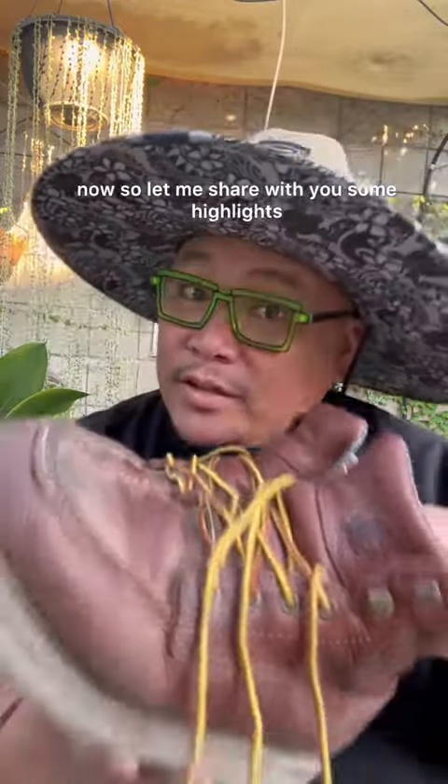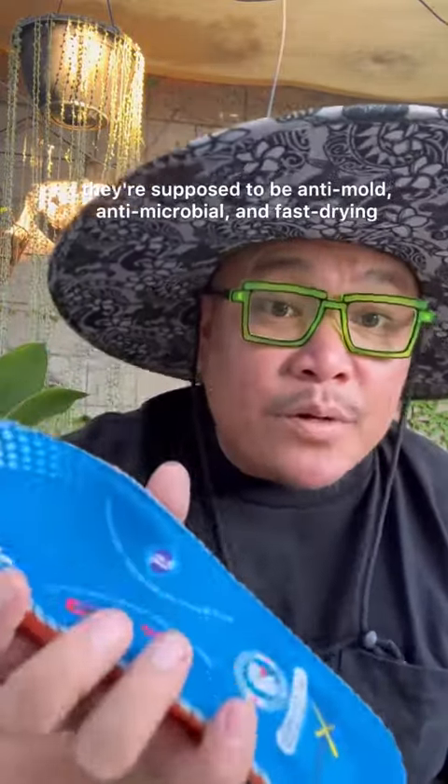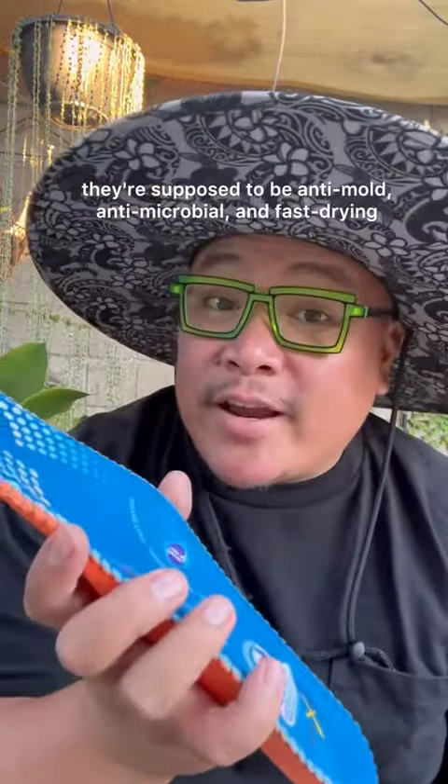This has got to be the most comfortable pair of boots I have ever owned. I am a gardener at home but a construction worker out on the field. I've been wearing these for about a week now, so let me share with you some highlights.